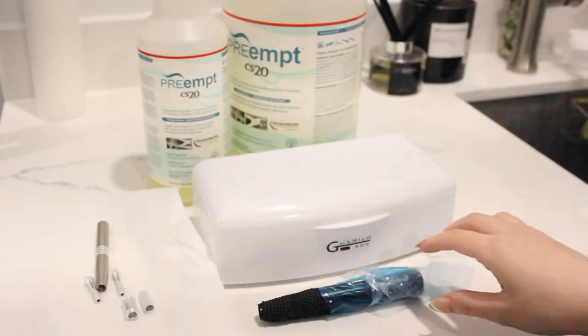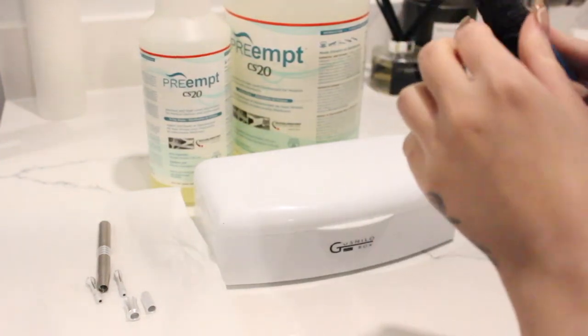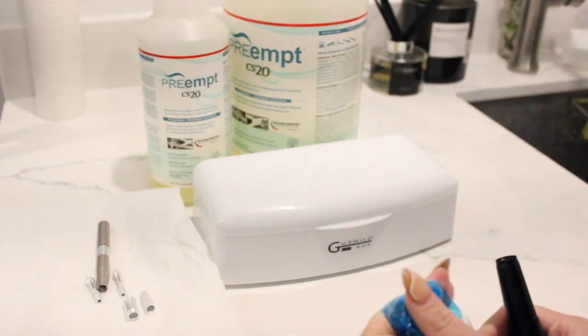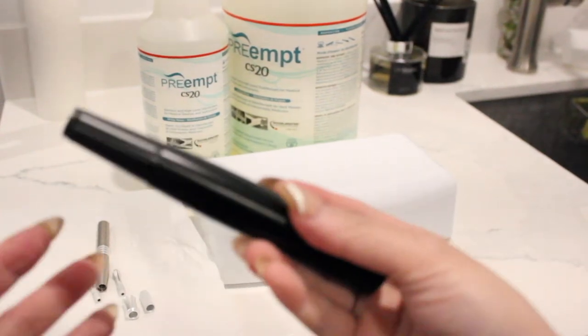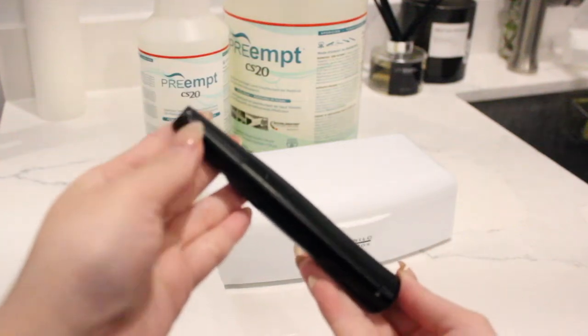Now of course, if you do have your tattoo machine, you can clean it the same way. Although we do our best to sanitize, cover, and prevent cross-contamination, it's still good to clean your machine after each use.